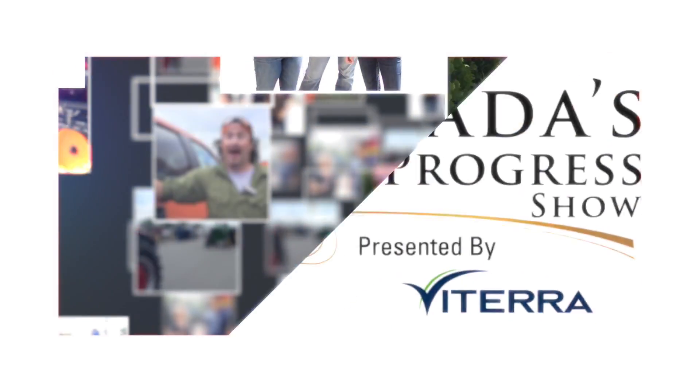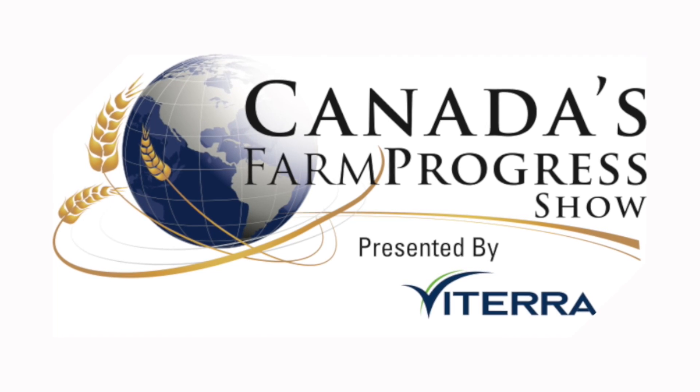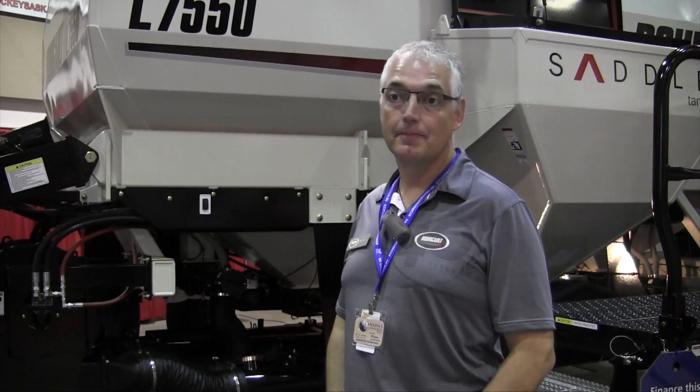You're watching RealAgriculture.com's coverage of the 2014 Farm Progress Show in Regina, Saskatchewan. We're here at the Canadian Farm Progress Show and I'm with Rob Wargo.